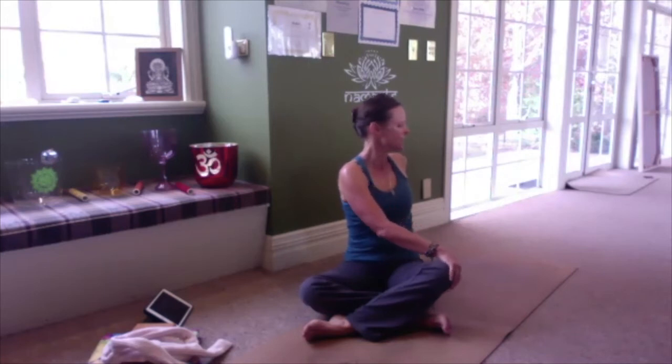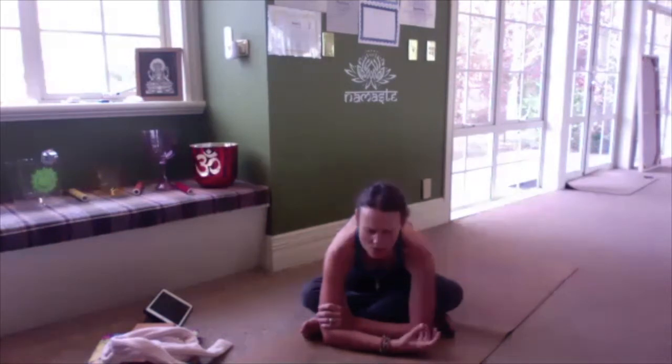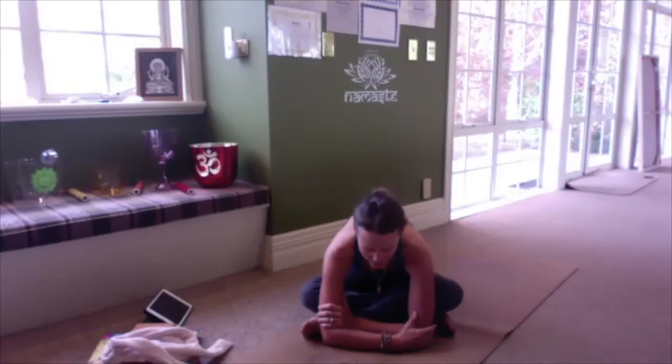On your next inhale, begin to bring yourself back to the front. Take a breath in here and slowly begin to move into that forward fold. You can bring your hands down in front of you, come down onto your forearms or elbows, or use height to support — whatever way works for your body. Remember the focus here is bringing a little bit of compression into the belly. If you're feeling it predominantly in the hips and the glutes, don't push yourself — use the breath instead. Only come to where is appropriate for your body.